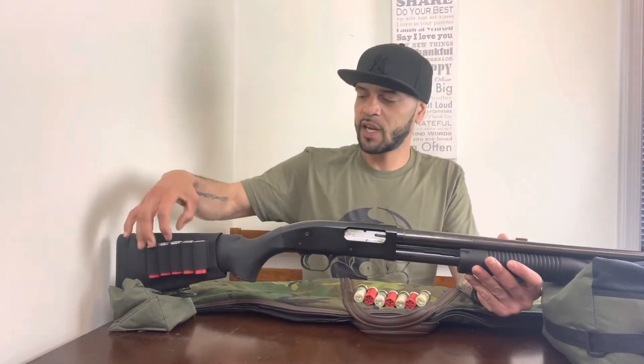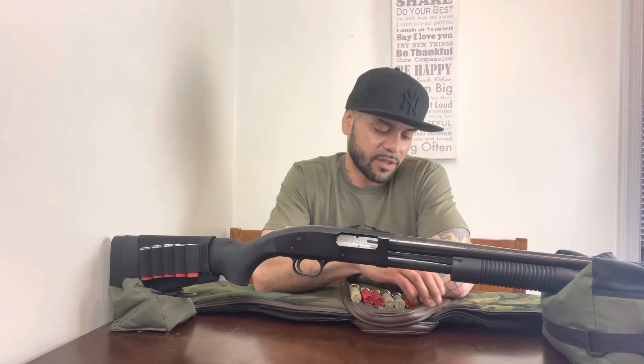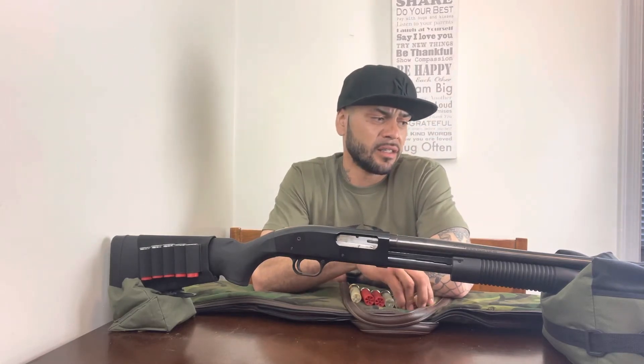Number one is going to be price point. At the end of the day this channel is for guys on a budget, and I think this is probably the best firearm you could get at an affordable price. I picked this up used for about $125. Number two is ammunition — rounds are accessible and plentiful. You can go anywhere and get shotgun rounds, so you don't have to worry about prices going up.